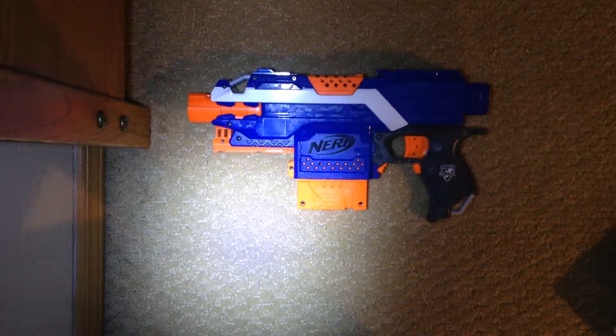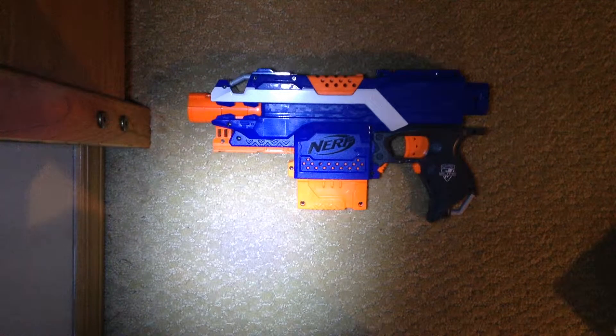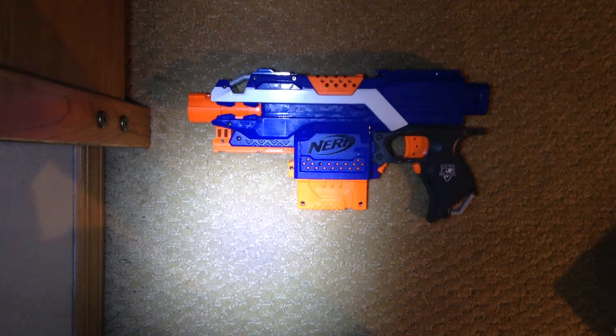Thank you guys for watching. Posh Creeper out with another Nerf Breaks video. Hopefully you guys can check out my video gaming channel, which is Posh Creeper. Check out that channel and we'll see you guys in the next video. Bye-bye.